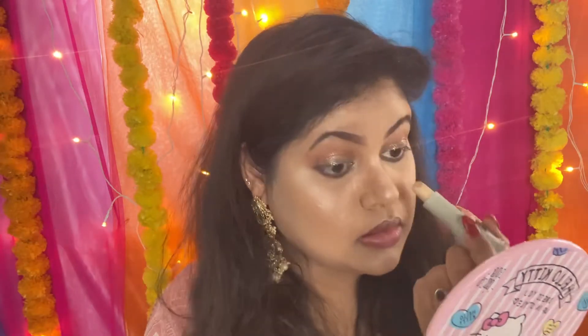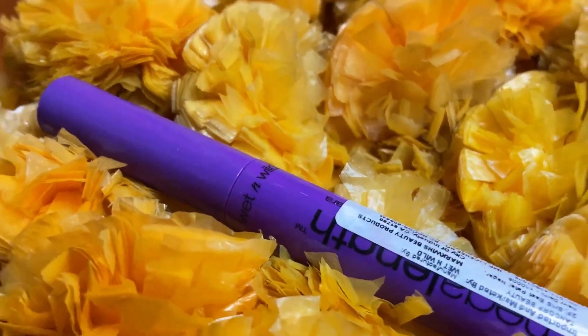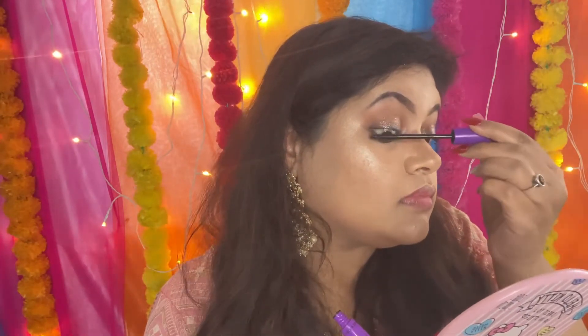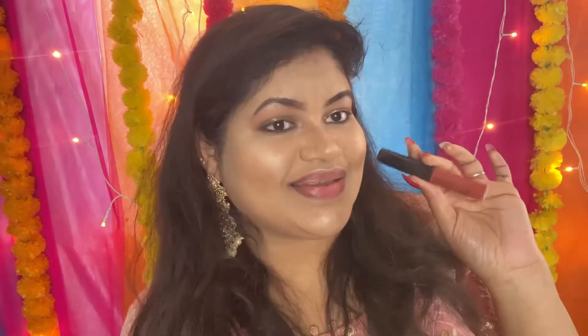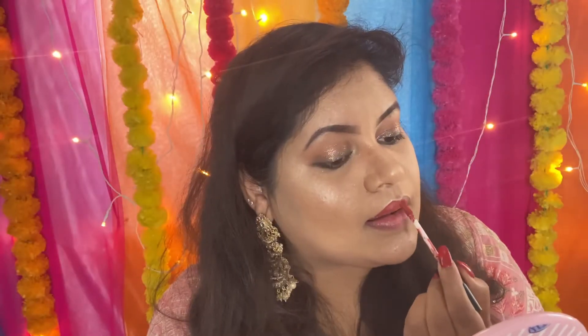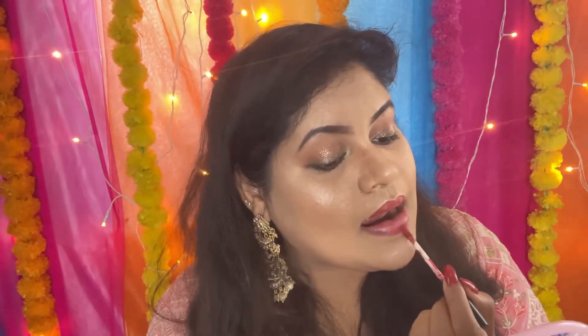Ab mein apni eyes ke inner corner mein highlighter shade laga rahi hu taaki aur sparkly lage. Then mein mascara lagane wali hu — mascara ke liye mein Wet and Wild ka mascara use kar rahi hu. Mascara lagane ke baad, moving on to the final step which is lipstick. Lipstick ke liye mein Maybelline ka lipstick use kar rahi hu — I'll leave the link of the shade in the description box below.